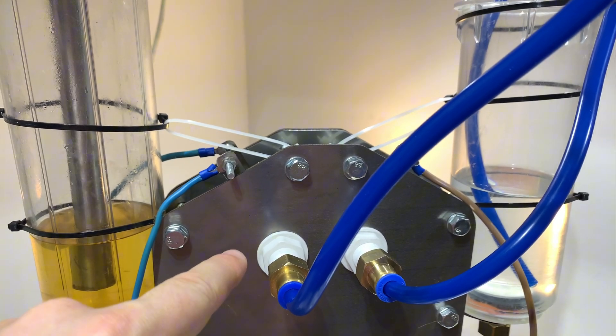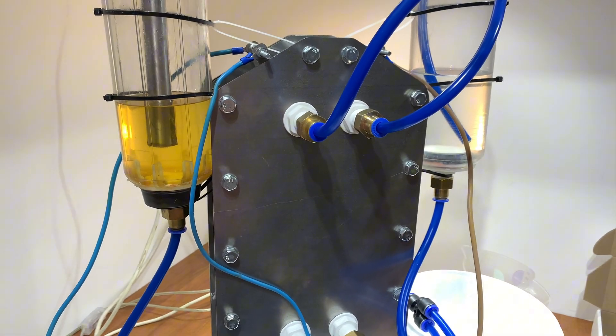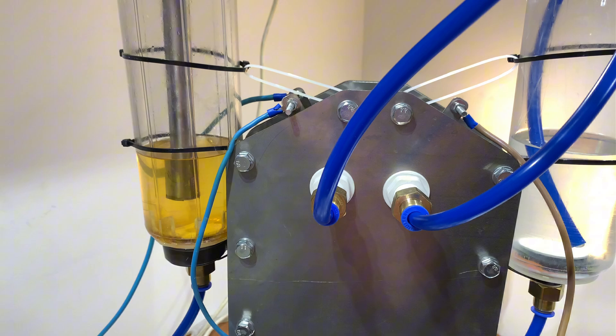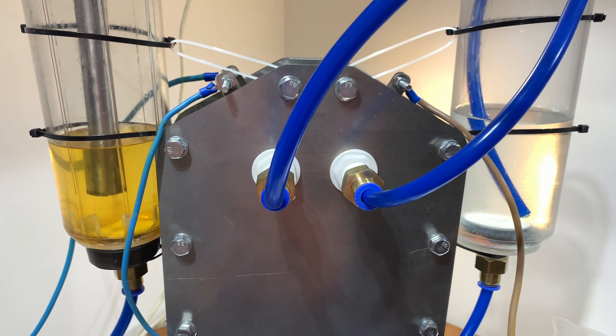Я добавил сюда электролит из обычной водопроводной воды и 20% щелочи. Здесь и здесь, как вы видите, вода разных цветов.